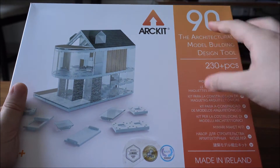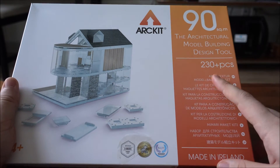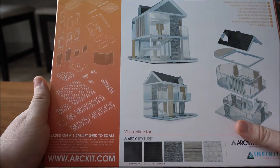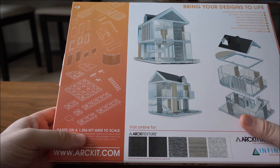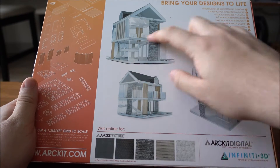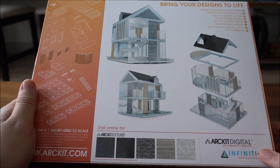Here we have ArtKit 90. The 90 signifies that you can build up to 90 square meters. It's an architectural model building design tool with 230 plus pieces — a perfect kit for your future architect or engineer to use, with all pieces available on a 1.2 meter or 4 foot scale.